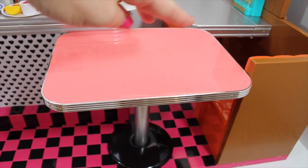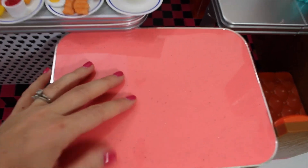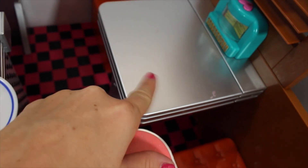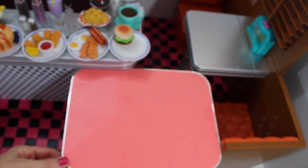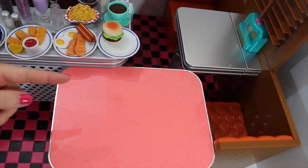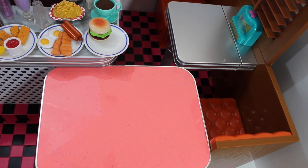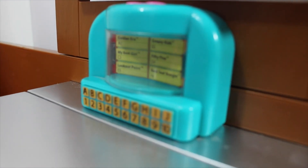Here are the table tops side by side. The American Girl table can move around and has a pretty glittery top to it, while the OG table is plastic and stays in one place. The OG is more of a two-top, and the American Girl is a four to six top, so you can seat more dolls around the American Girl table — the OG table is limited to two.